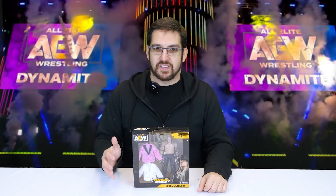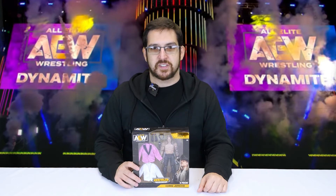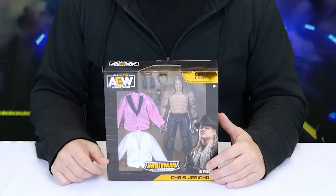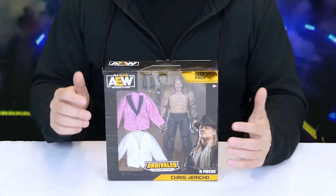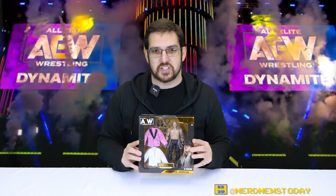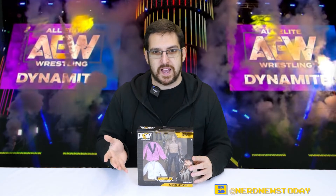Welcome back to Nerd News Today. On this episode we're looking at some more pro wrestling action figures — specifically the AEW Gear Pack of Chris Jericho. This figure is an Amazon exclusive, actually the first Amazon.com exclusive for AEW, and it's kind of AEW's version of an ultimate edition figure. It's basically a sub-series they're doing now, though it's unclear if it'll remain Amazon-exclusive or if other gear packs will get wide release.